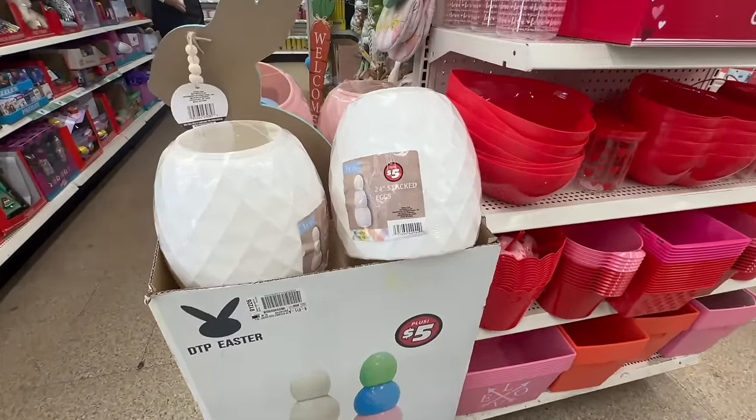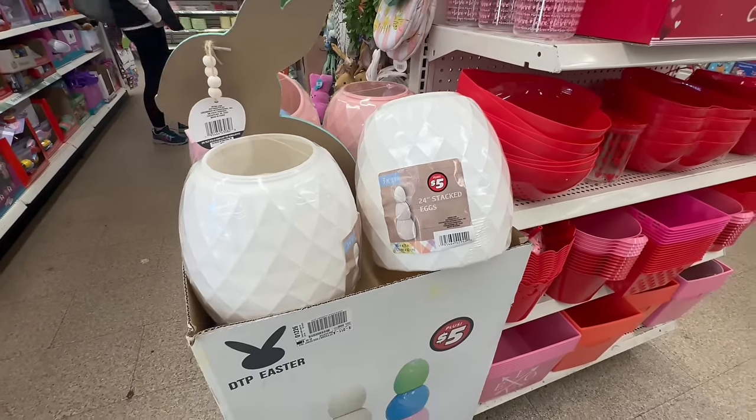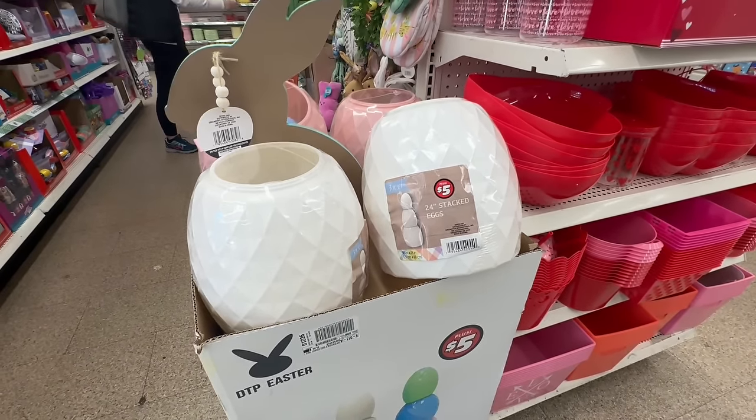Check your local stores because a lot of them are converting into a Dollar Tree Plus. Let me go back and show you those welcome mats.